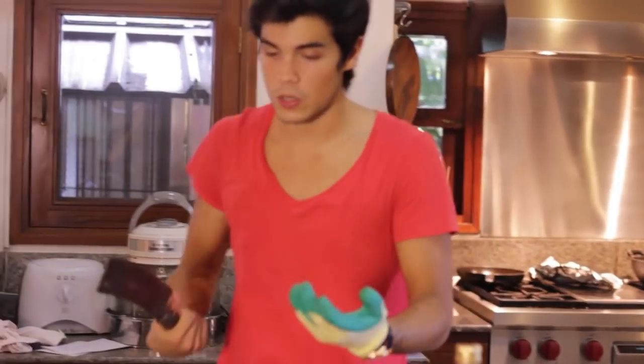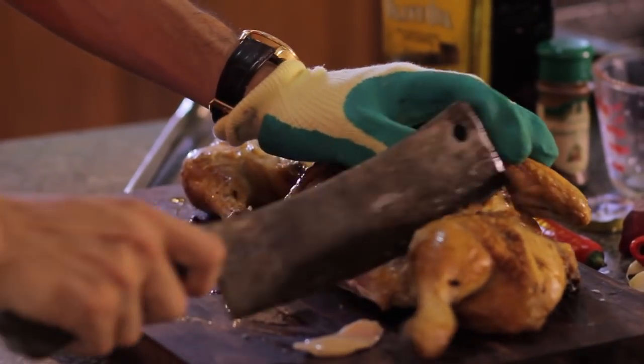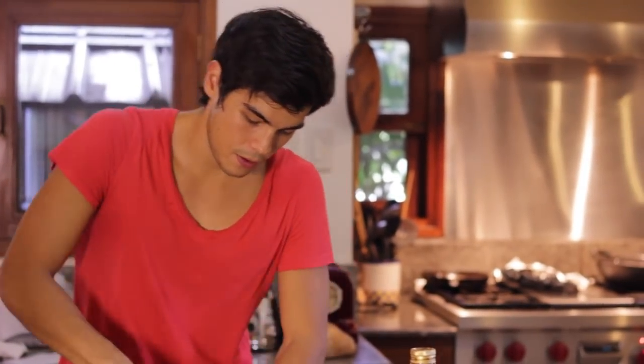After about five minutes of resting, we're just gonna transfer the whole chicken onto a board. The way I love to serve this is to chop it up — start with the legs. You'll see it runs nice and clear, so it's perfectly cooked. Then we're gonna do the same thing right down the middle.